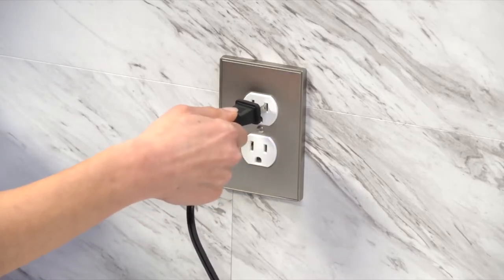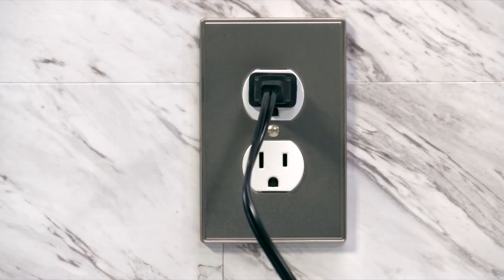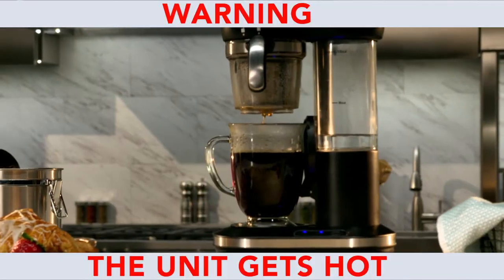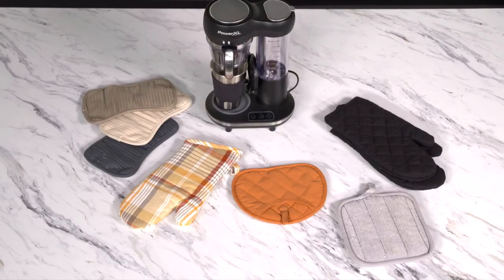If you have difficulty, plug in the unit in reverse and try the plug again. Always unplug the unit when it is not in use. This unit makes hot coffee and gets hot. Always use a pot holder or kitchen mitt to protect fingers and exposed skin when handling hot items.